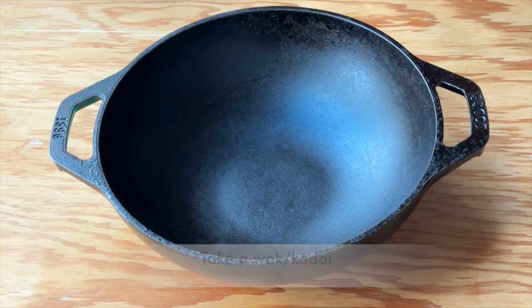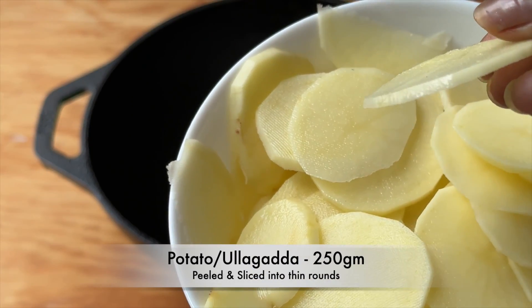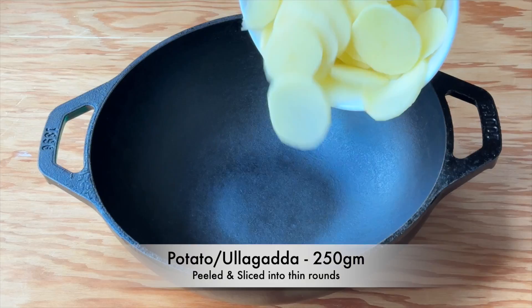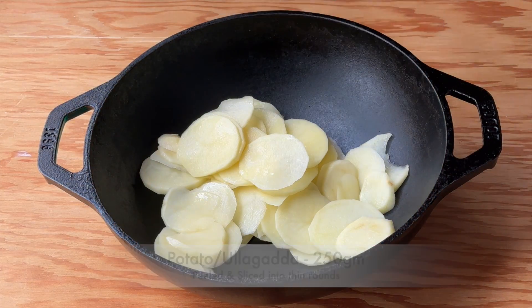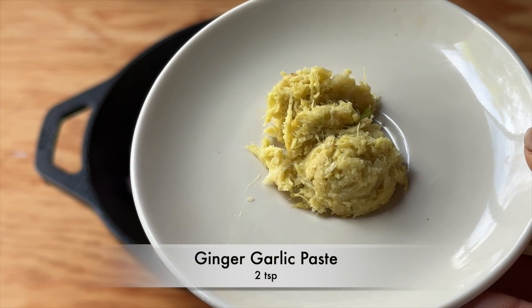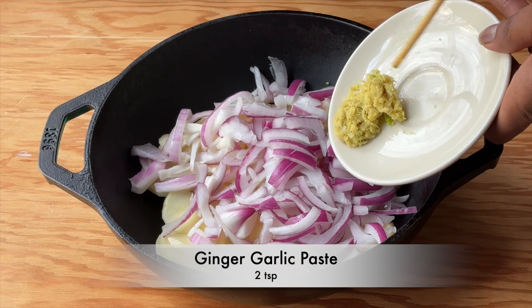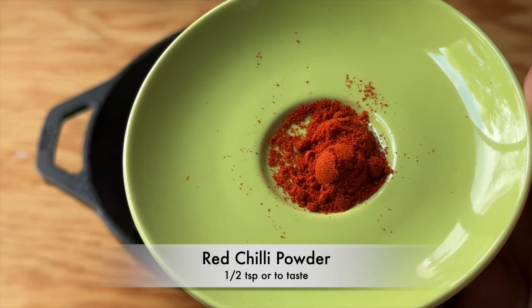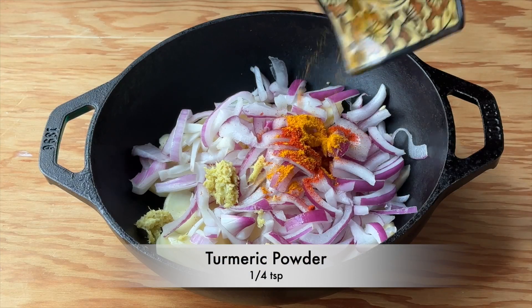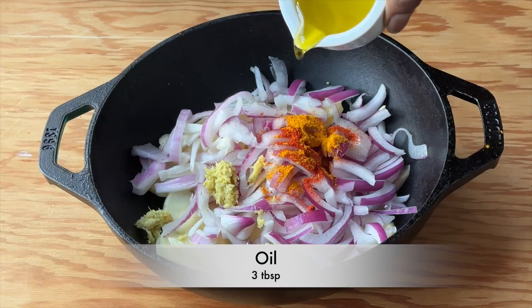Take a wok or kadai. Add about 250 grams of potato, or ullagadda, that's been peeled and sliced into thin rounds, 150 grams of onion sliced lengthwise, 2 teaspoons of ginger-garlic paste, half a teaspoon of red chilli powder, one-fourth teaspoon of turmeric powder, and 3 tablespoons of oil.